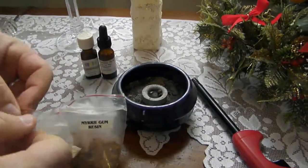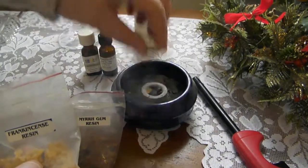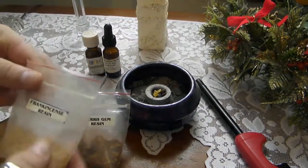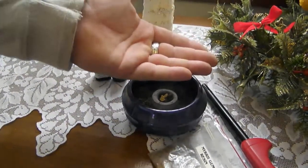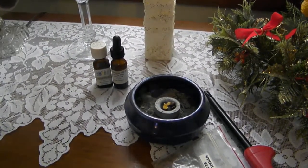And likewise with the frankincense resin, we'll place it — we'll have plenty to go here, that's for sure. The frankincense will begin to incinerate here briefly as its temperature rises to probably several hundred degrees at least. And the aromatic essence of the ancient resin will begin to fill the room.